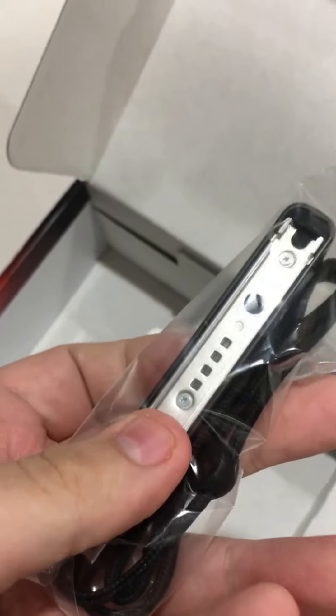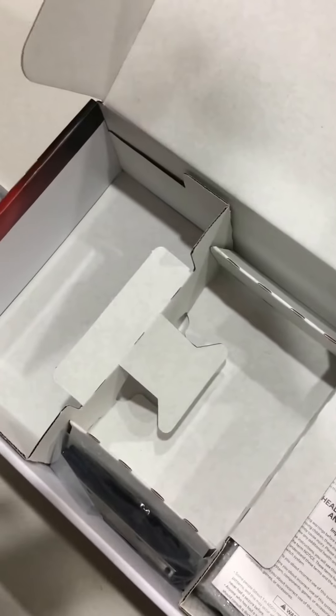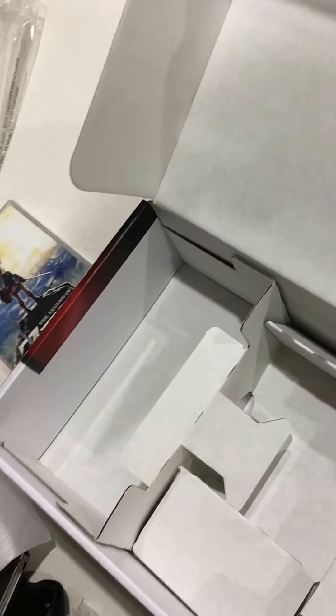I'm not sure what this is — it looks like a wrist strap, so I'm assuming it's a wrist strap. Oh no, this is like buttons. I don't know, it gave me two of them.